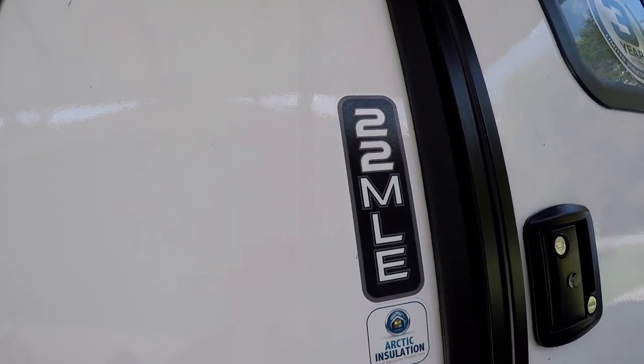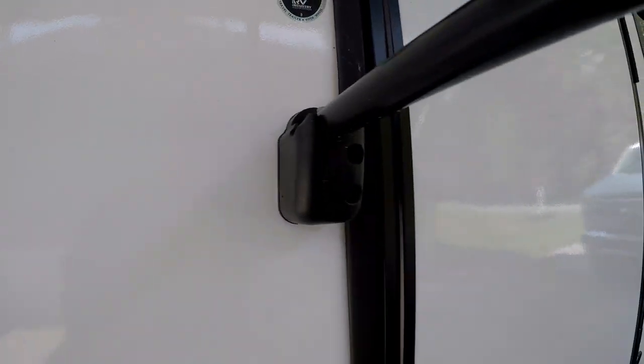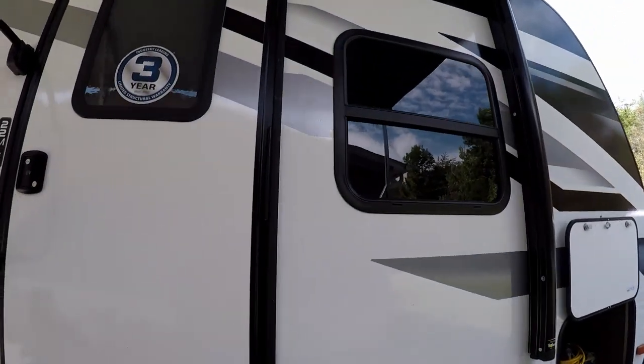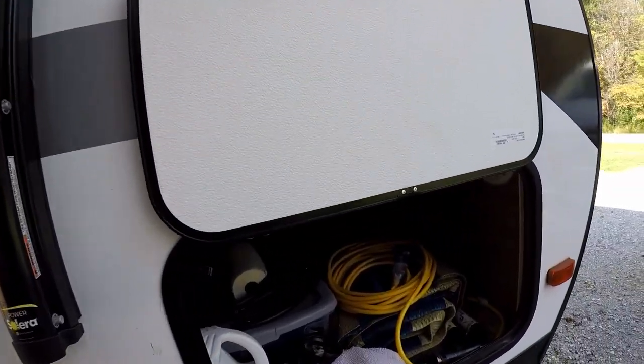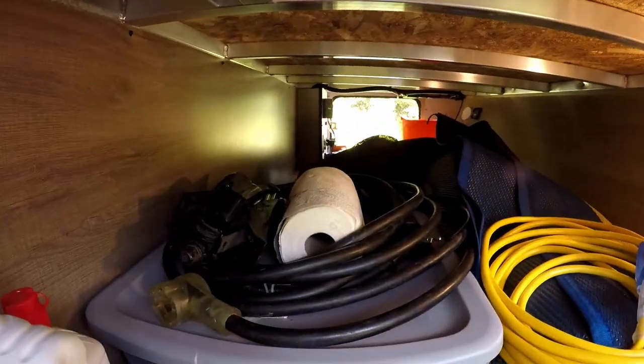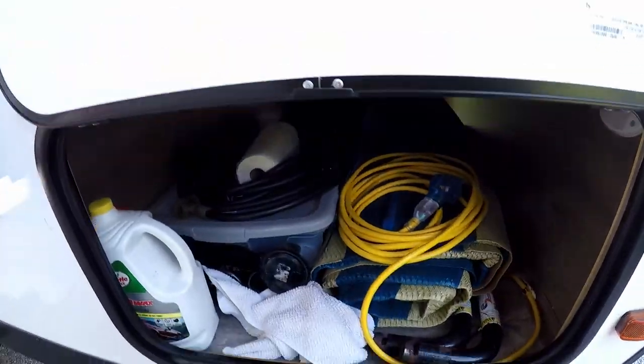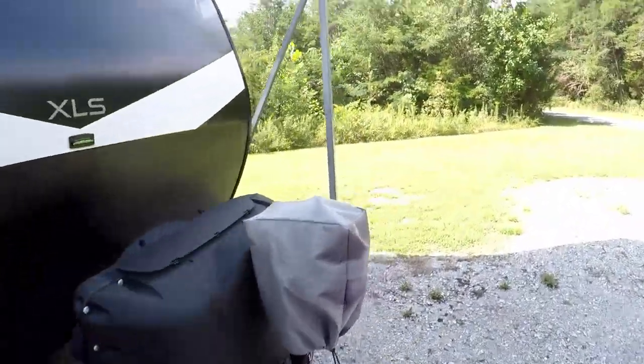You've also got cable hookup, electric hookup, and your fresh water intake right here. Underneath the RV we've got the connections where you can open the fresh water tank and flush it out. As I said, it's a 22 MLE — it is arctic insulated, so it's good for all four seasons. Really just a sweet RV. In the front you also have a full pass-through storage, which actually holds quite a bit of supplies.